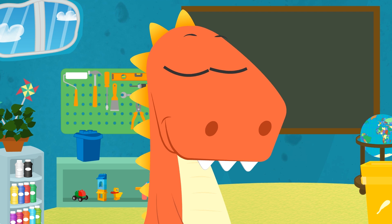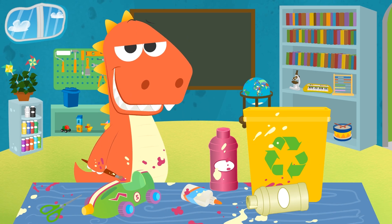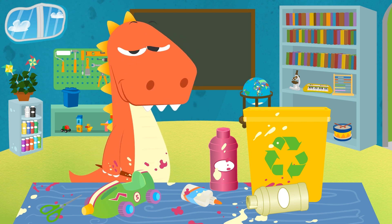I think Eddy already knows what kind of car he wants! What do you think that is? That's cool! It's a racing car! I'm sure it will be the fastest car in the whole park!